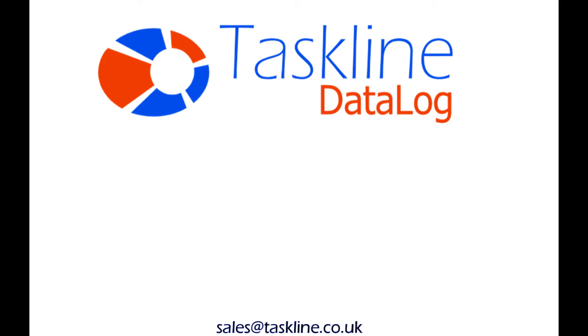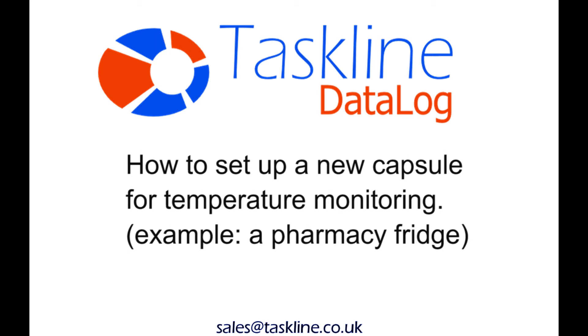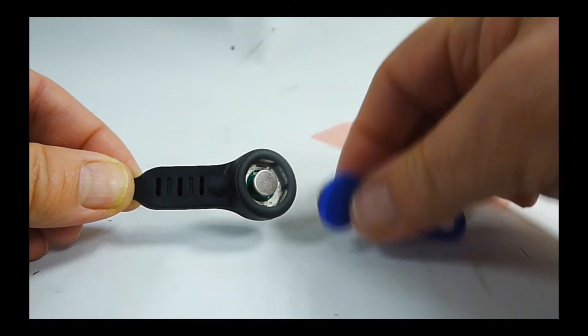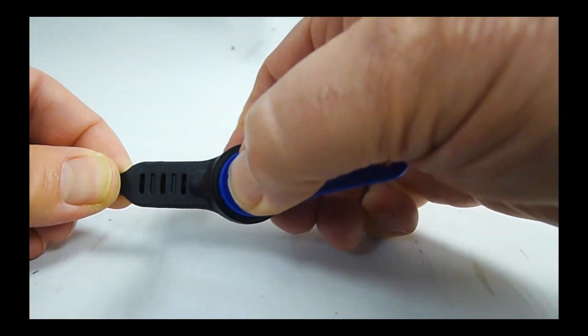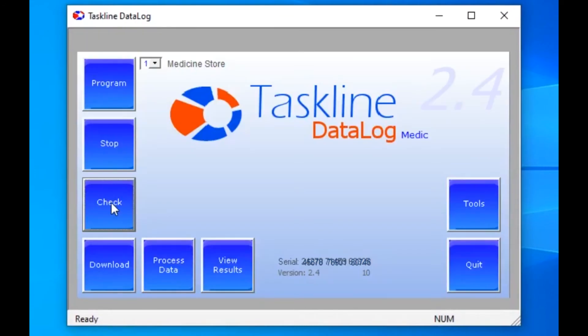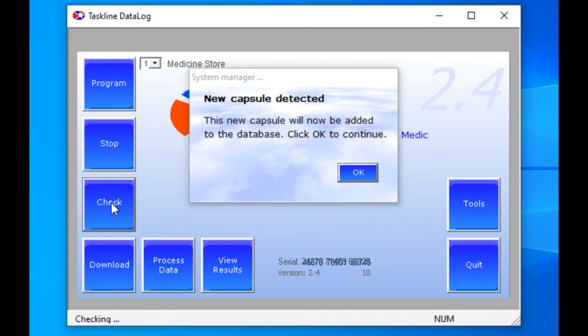In the second part of this video, we demonstrate how to add new capsules into the system and how to set it up for a particular task. In this example, protecting vaccines. Snap the new capsule onto the connection cable and open up the software by clicking on the desktop icon. Now click on Check and the software automatically detects the new capsule.